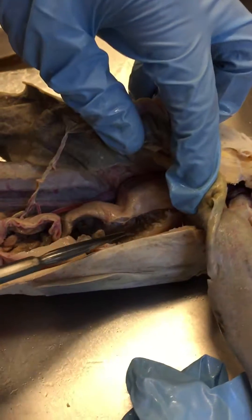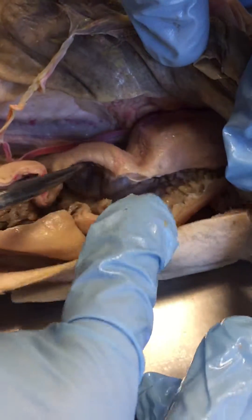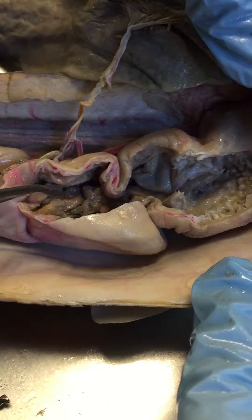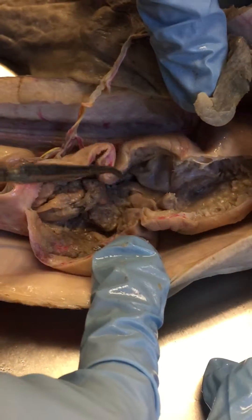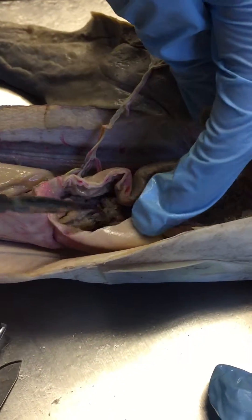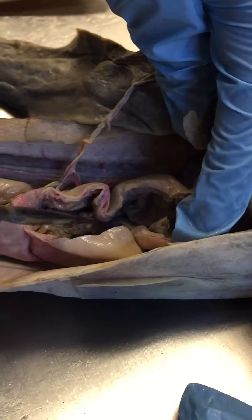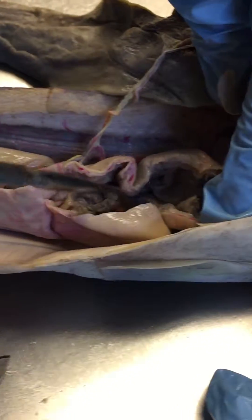We're going to continue with the digestive system of the shark, moving from the esophagus to the stomach. The esophageal-stomach junction is right here — you can tell the difference from the inner contents. The body of the stomach is just this region where she has her probe. The cardiac region is the top part, separating the esophagus from the actual stomach.